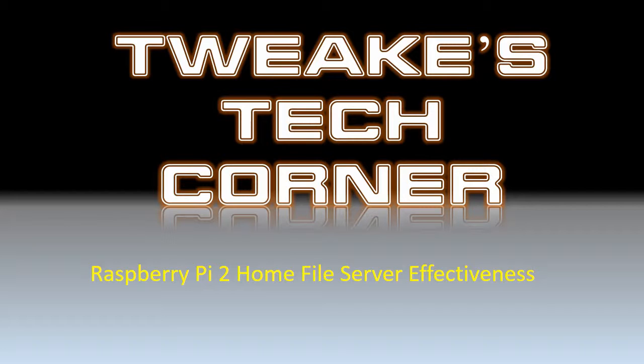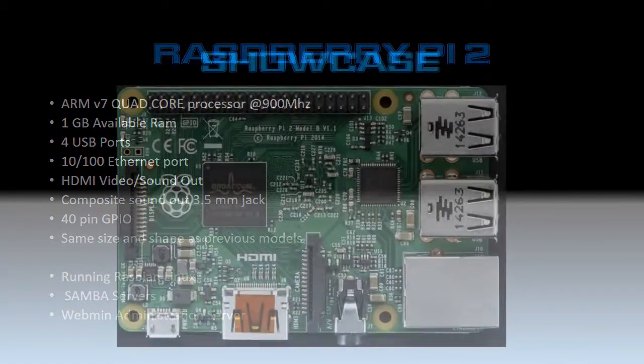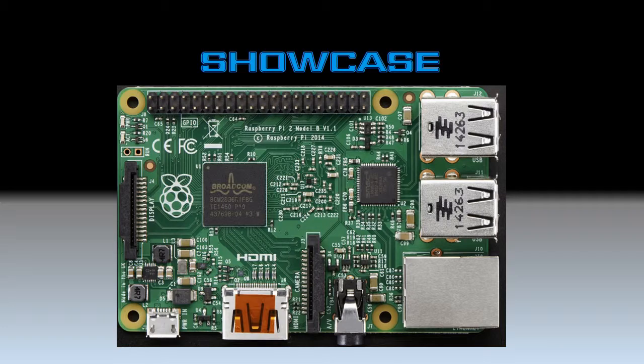Can you use it at home? Just some default specs for the Raspberry Pi 2. The main two items of note are the quad core processor and the one gigabyte of RAM. This is what the Raspberry Pi looks like. She's a beauty — for $35 you can't beat it.